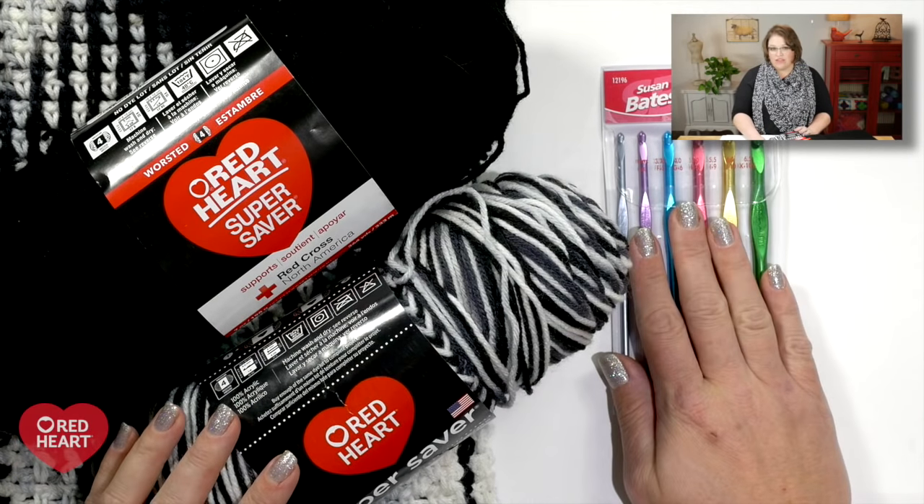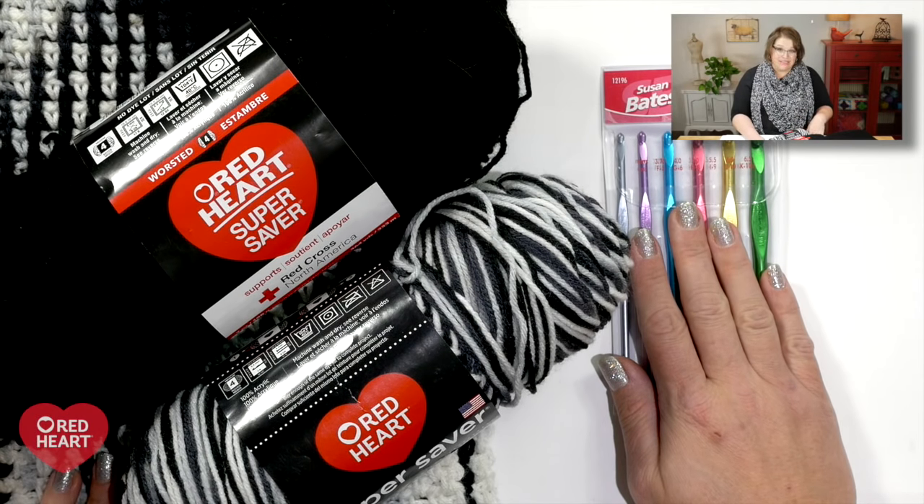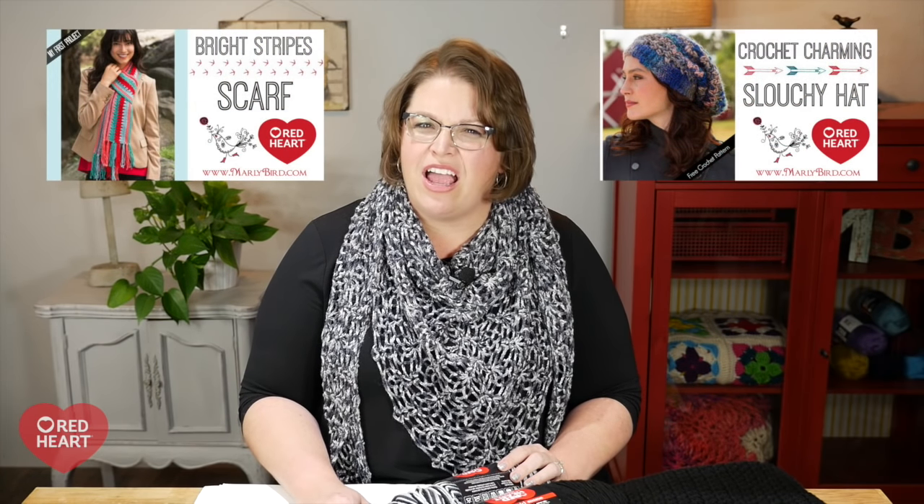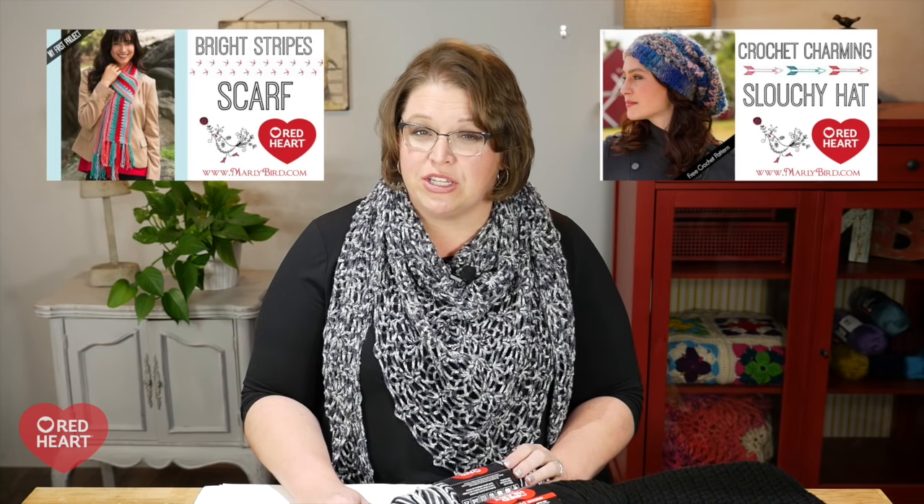Along with your yarn you will need a variety of crochet hooks. For the sample poncho I used a size J hook, but you might need a larger or smaller hook to achieve the argyle look you're going for. This is a My First with Marley Bird video geared for beginners — but specifically the beginner pooler, not the beginner crocheter. If this is your very first time crocheting, I do not recommend this technique first. Establish some crocheting skills with other videos and then come back.